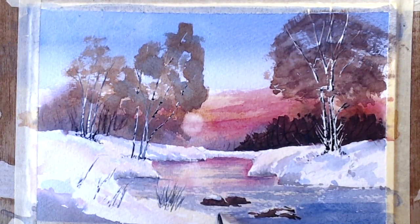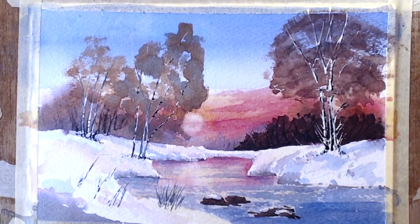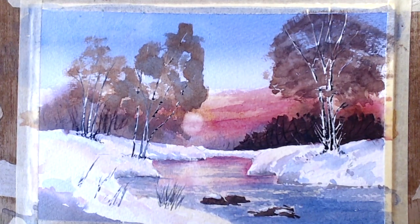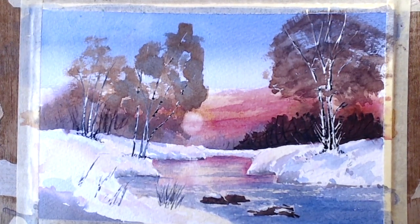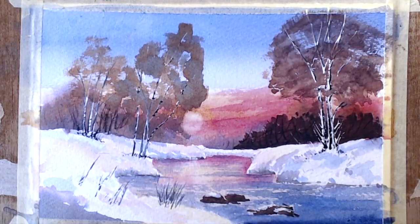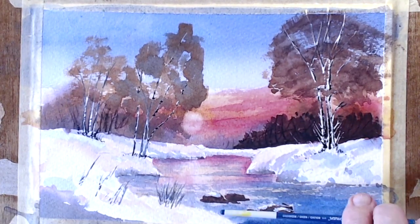It brings the water towards you instead of being flat — and that shows aerial perspective. That, that is now much nearer to me than that is, and then it goes into the distance, which is just what I wanted. That's lovely.